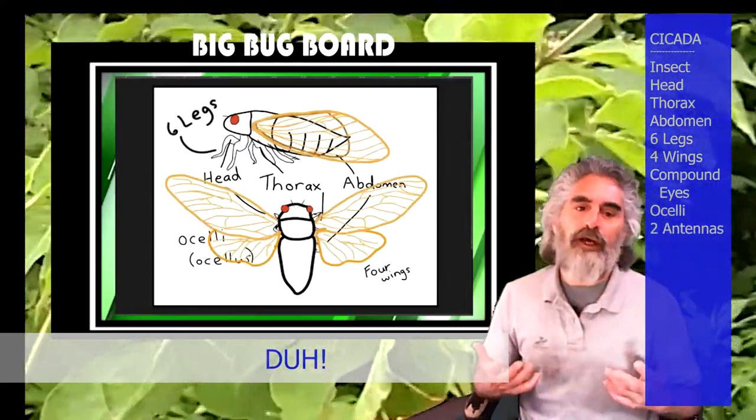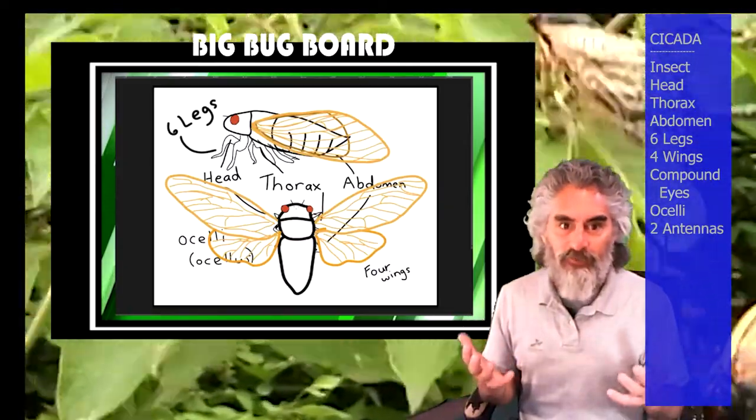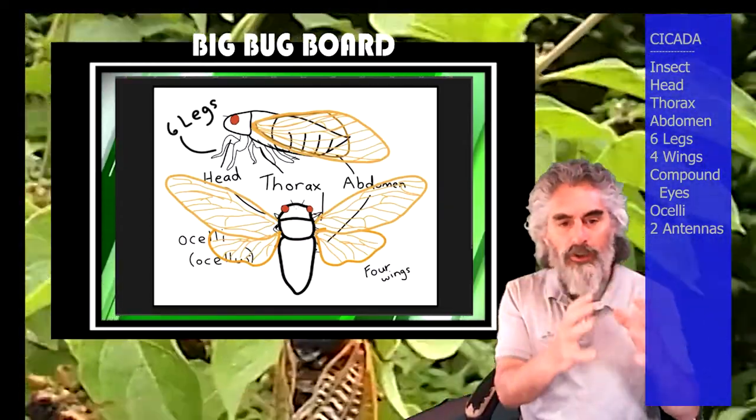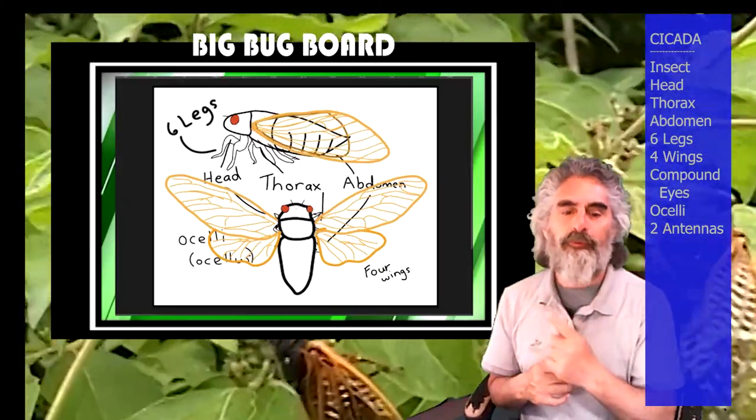Their life cycle is so weird. Aside from the fact that it's 17 years long, they occur in different parts of the eastern United States. Let me show you on the map.